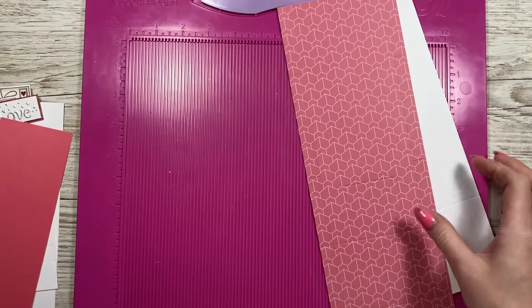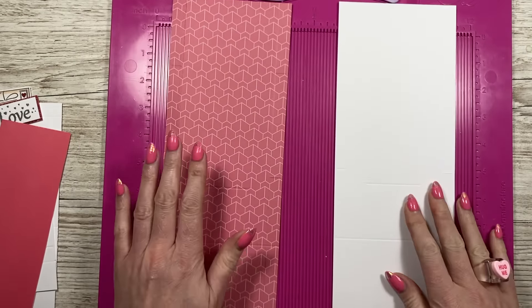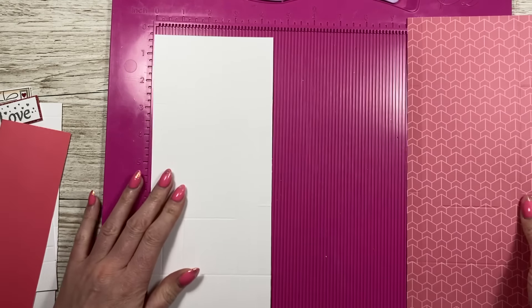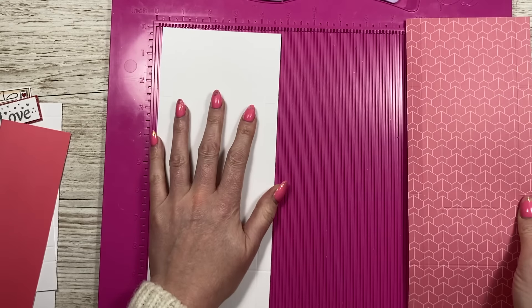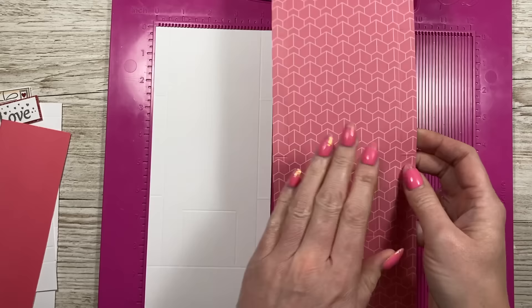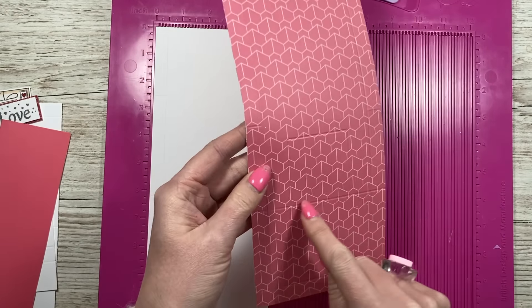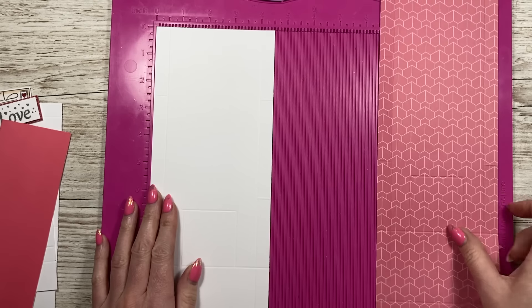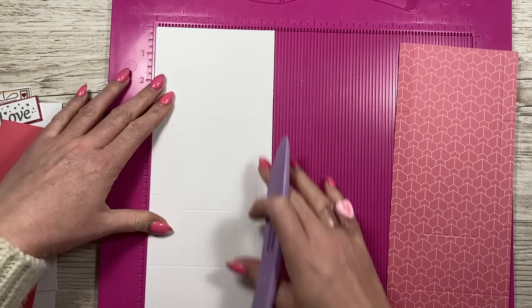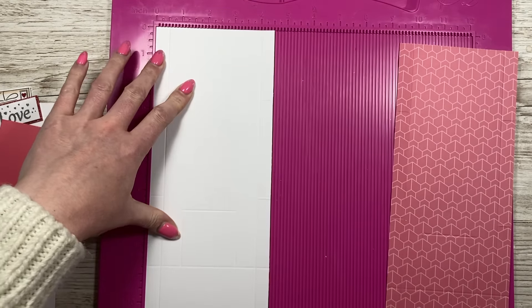We'll go through all the pieces in a moment. I've got a template I'm working with — I've already scored this one, but I'm going to score on the white and highlight it in black pen. When we go to cut I'll point to this one because with the pattern there's a little bit we need to do. You want a piece of four and a half by twelve. Along the four and a half side, score at half an inch and four inches.